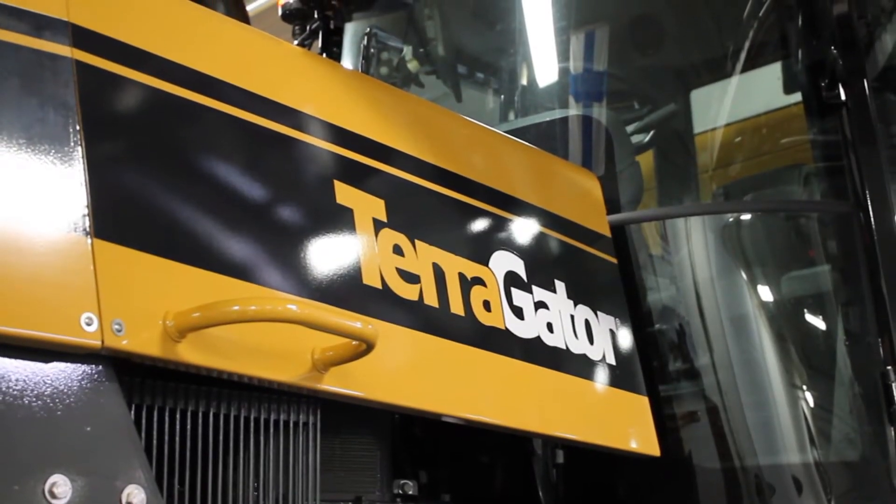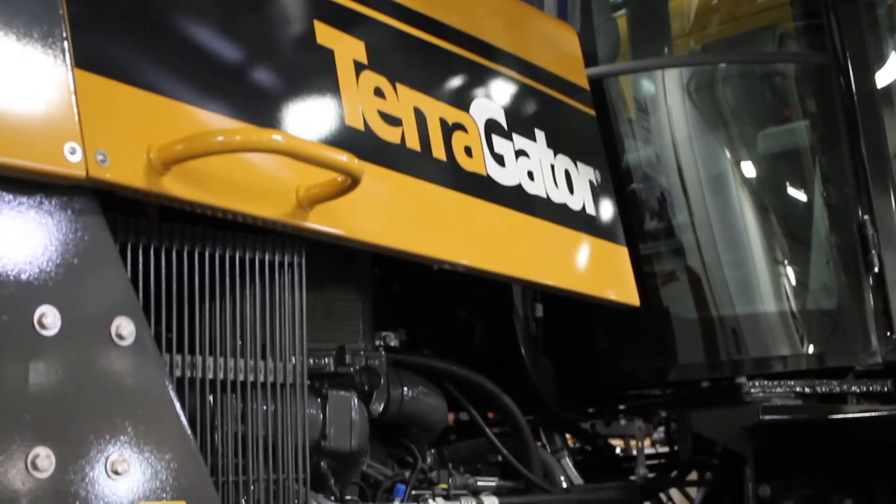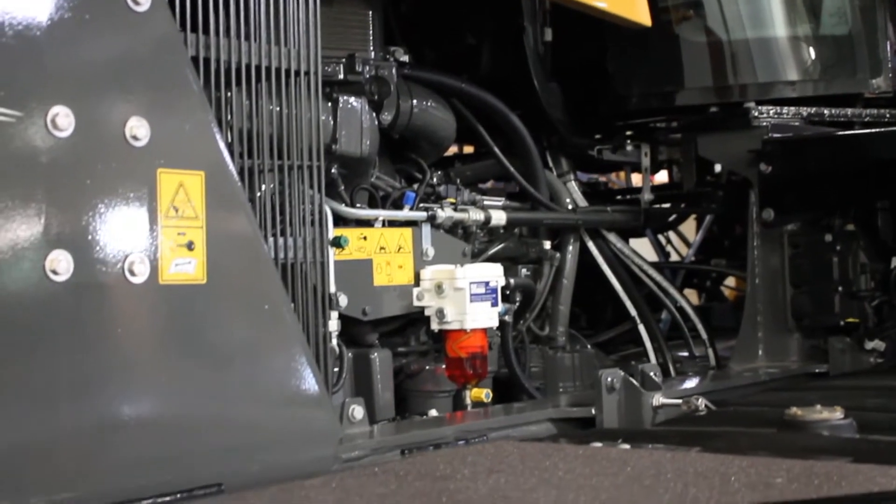Hello, this is Paul Lake Mirror, Application and Equipment Product Specialist, and we're going to go through some of your daily checks on this TerraGuniter C-Series 3-wheel chassis.